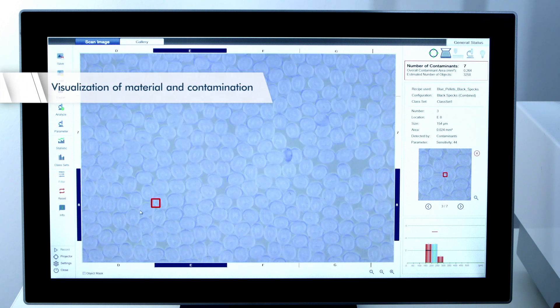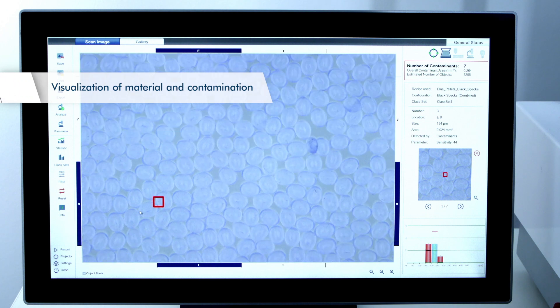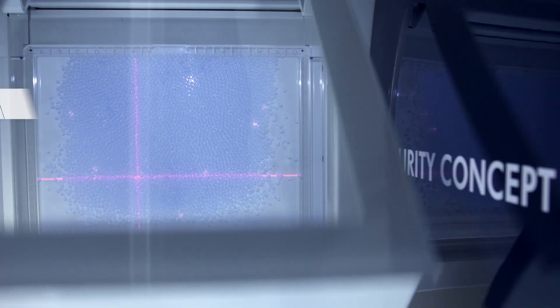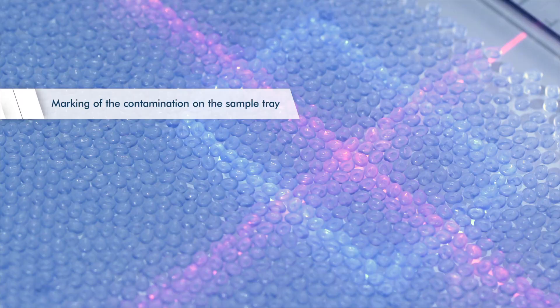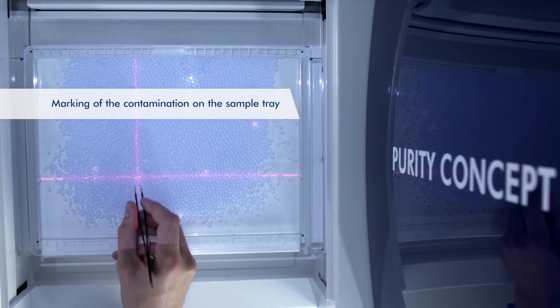The material is visualised on the included monitor. Detected contamination is optically highlighted. Simultaneously, a projector marks the contamination in colour directly on the sample tray and allows the operator to specifically remove it.